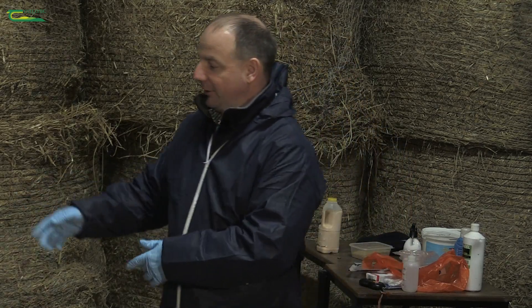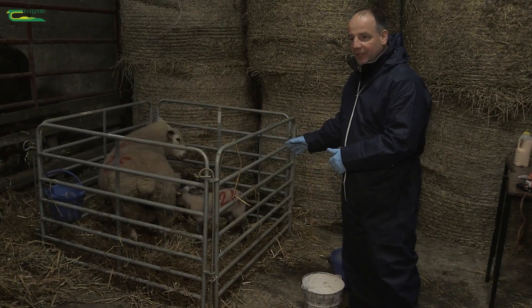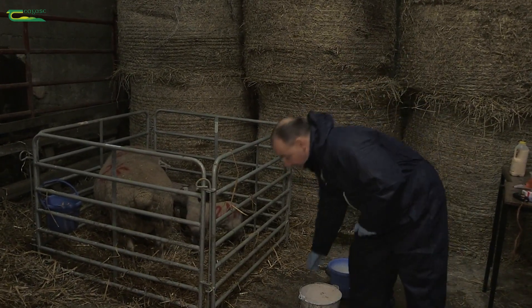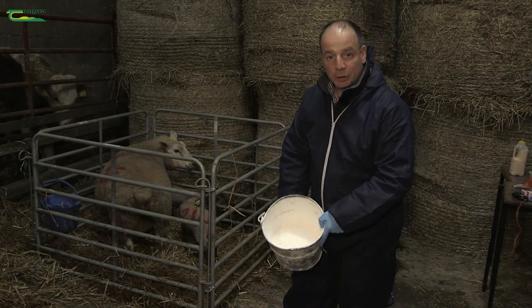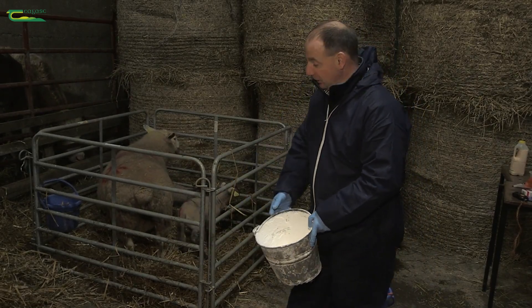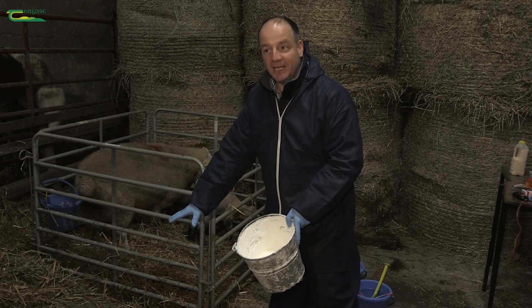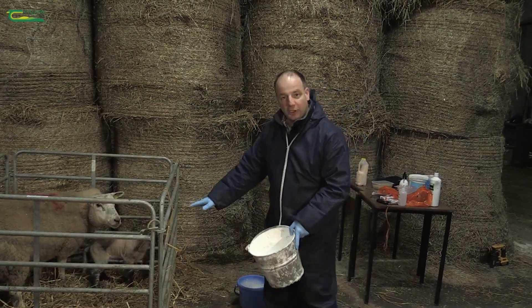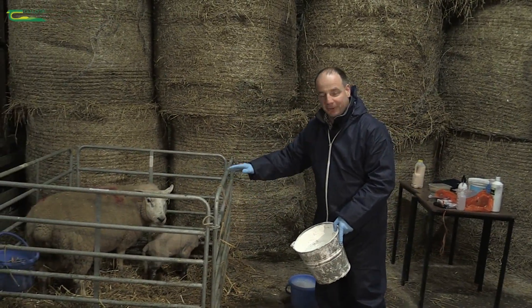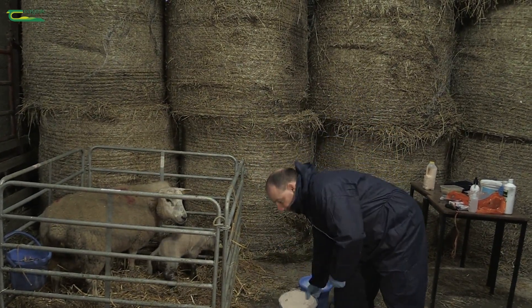Then we take the ewe and her lambs into a lambing pen, where we have much more control of the environment. We want to use a disinfectant for the bed and the floor — something like hydrated lime, cubicle lime, or a mix of hydrated lime and cubicle lime — which we spread on the floor area. That changes the pH and kills the bugs. Then we put lots of straw in there to form that barrier again between the dirt of the environment and the lamb.